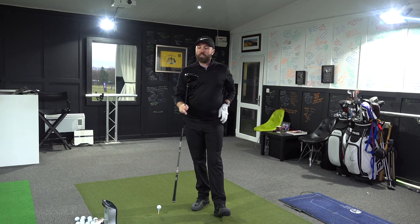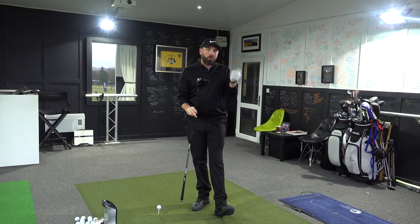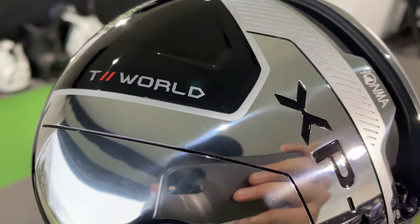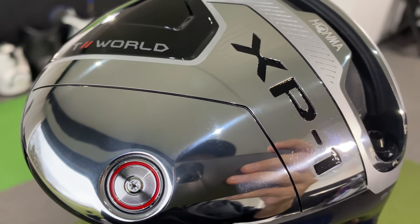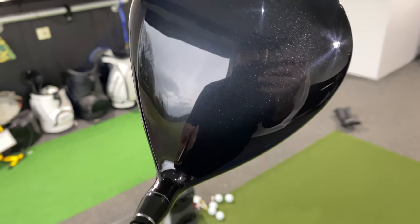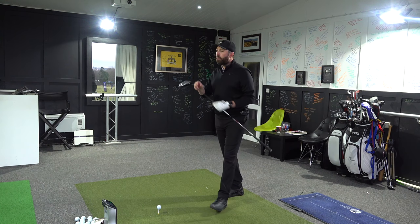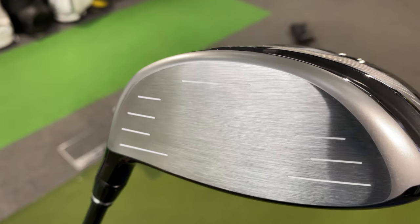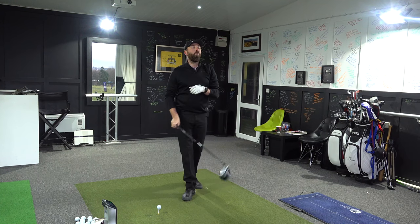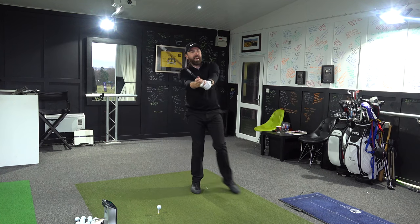For 559 pounds, it's quite a good looking driver. I like how it's finished — the chrome and the really dark, sparkly black head looks good. It's ever so slightly triangular in shape, and with that triangular shape and the really silver face it has quite a nice contrast. GC Quad, Pro V1s, Quest Golf Academy — this is proper old school. Let's see what it does.